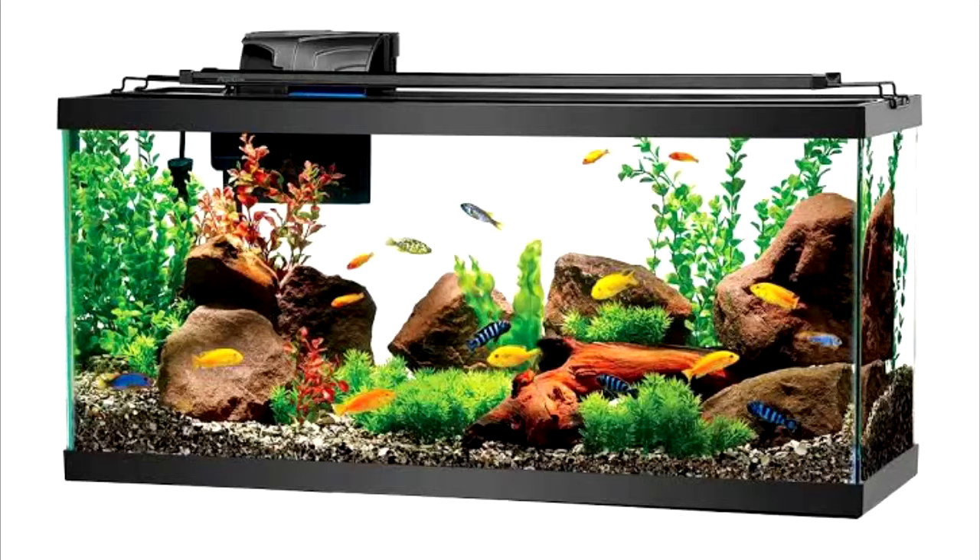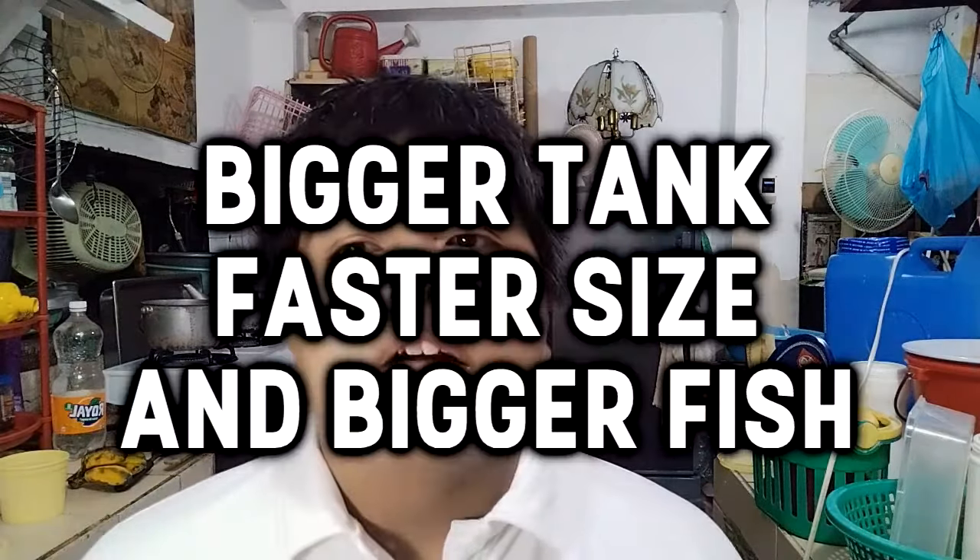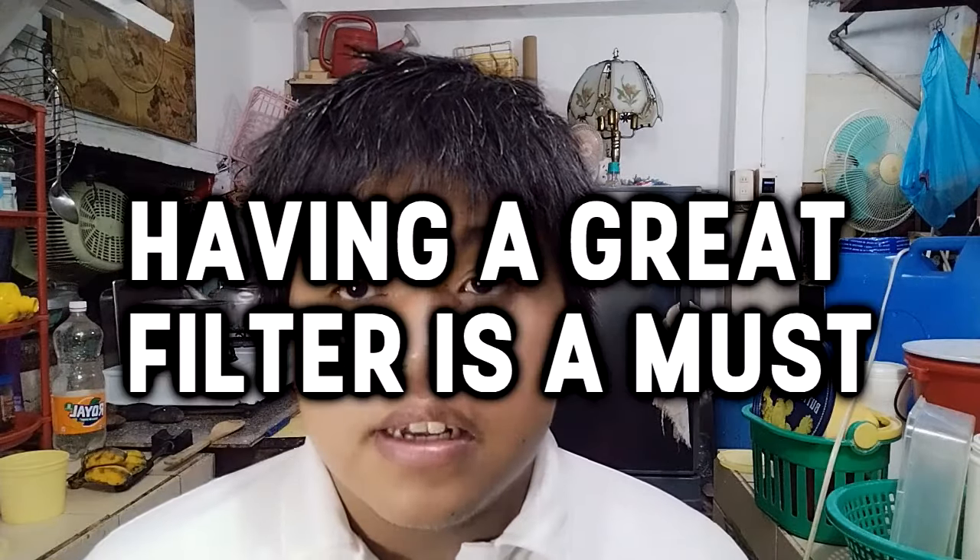Before you actually buy your fish, I suggest you buy a tank first. It depends on you and your strategy for how you're going to raise your guppies, but most tanks should be at least two feet wide — those are suitable for breeding. If you prefer tubs, I suggest you get a tub that is at least a meter wide.